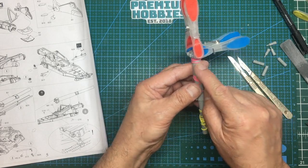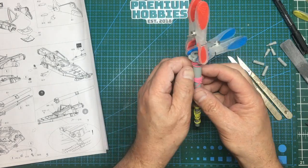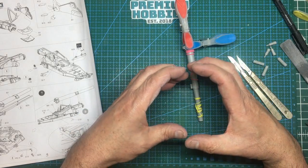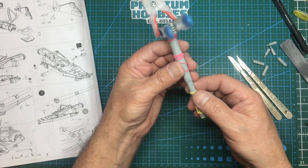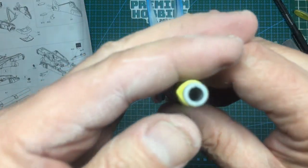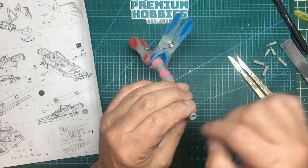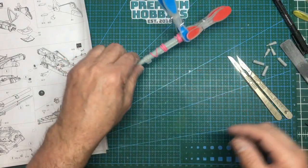One side is slightly smaller than the other — we're only talking a couple of thou — but I need to make sure it's centered, with a step both ways. The seam is either side, so both sides need to be even. Looking at the end of the gun you can see it's all nicely evened up and round. Then it's just a matter of sanding, a coat of Mr. Surfacer, and drilling it out to look like one piece.